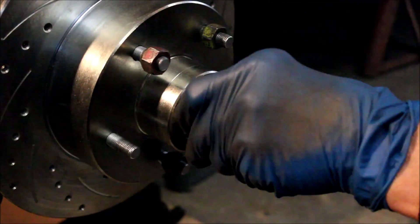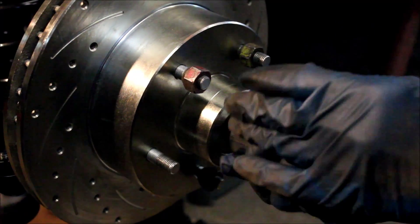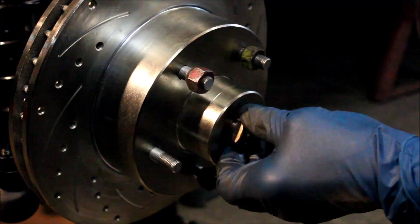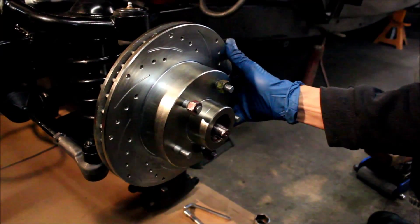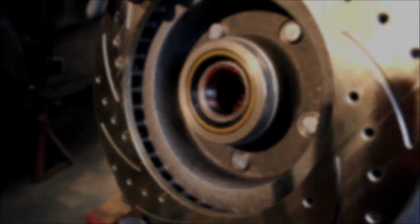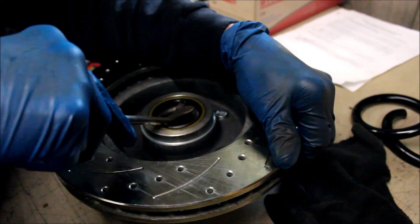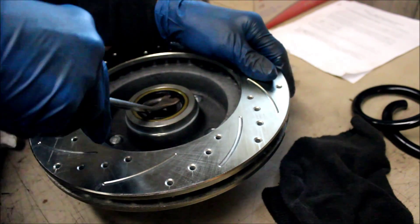We have a cotter pin and a lock nut to lock the spindle nut in place. The cotter key comes off, then the locking nut, and the outer wheel bearing. The inner one stays in there because it's held in place by the seal. We couldn't tell for sure — it looks like it might be pressed all the way in, and it might not. Dad's going to go ahead and pop this seal out. Try not to destroy it, but if he does, they're probably three or four bucks at the auto parts store.